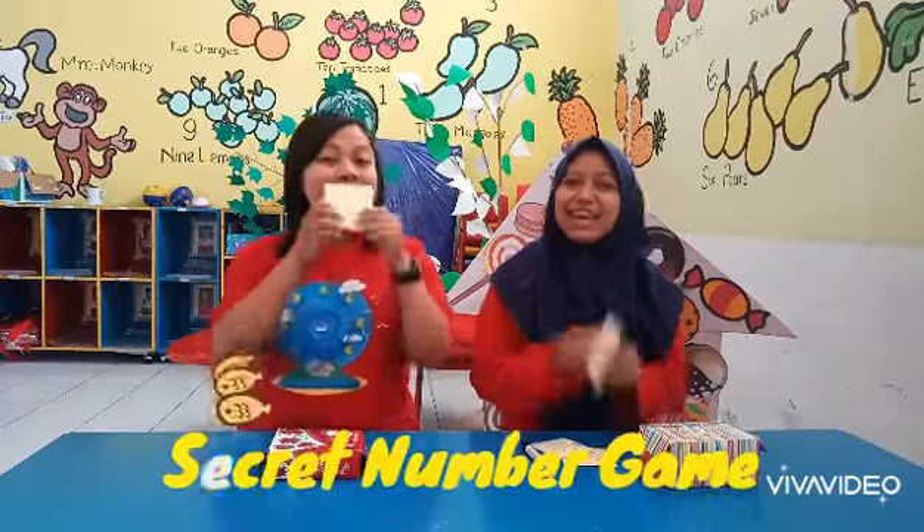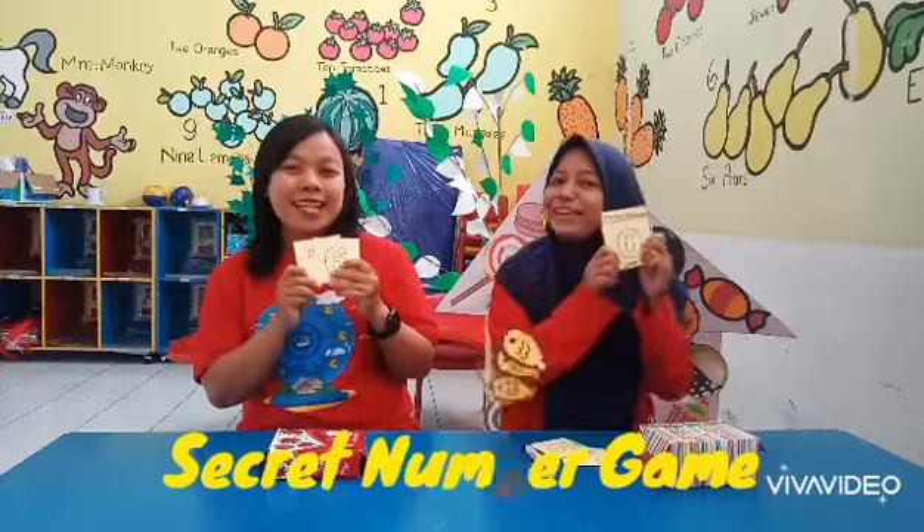Hi friends! Today we are going to play Secret Number Game! What do we need, Sunny?